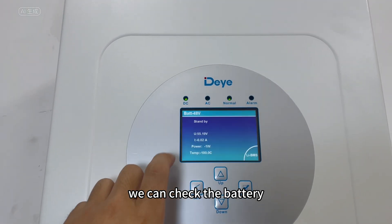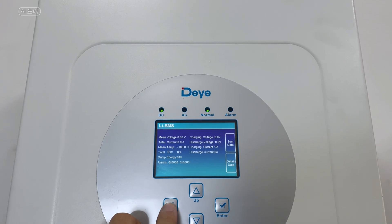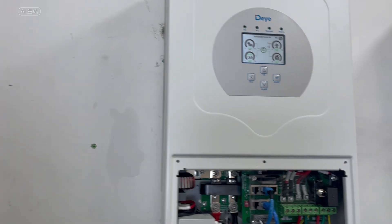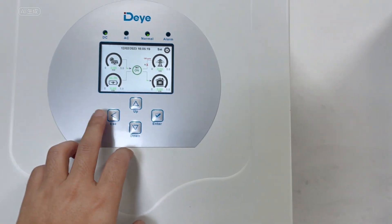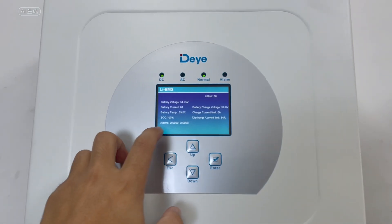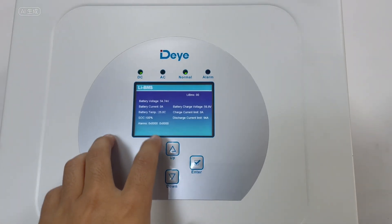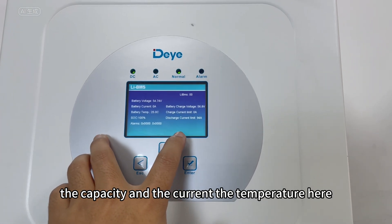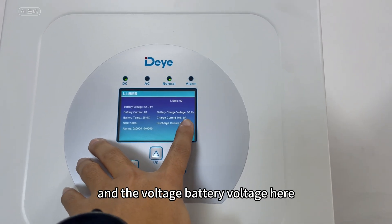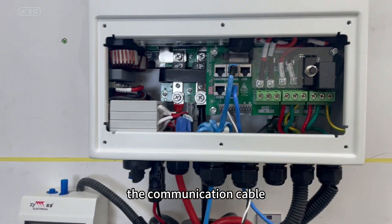We can check the battery details here — the capacity, the current, the temperature, and the battery voltage. And here is the communication cable connection.